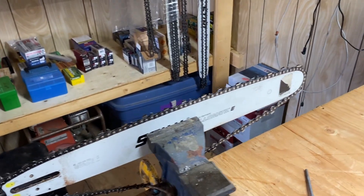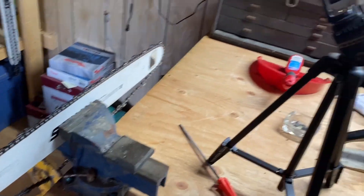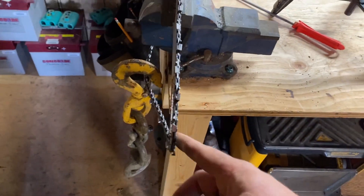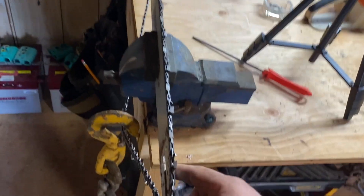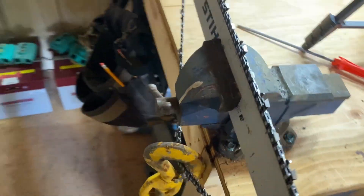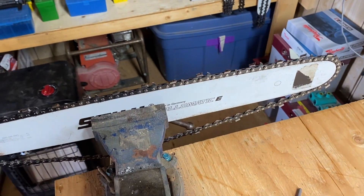I can't believe it took this long to figure it out, but I just did a stump cut on my saw, so she just needs a little touch up. Instead of having the saw hanging off the back while I'm trying to file it, I just hung some weight off the chain and it holds it in place really well.